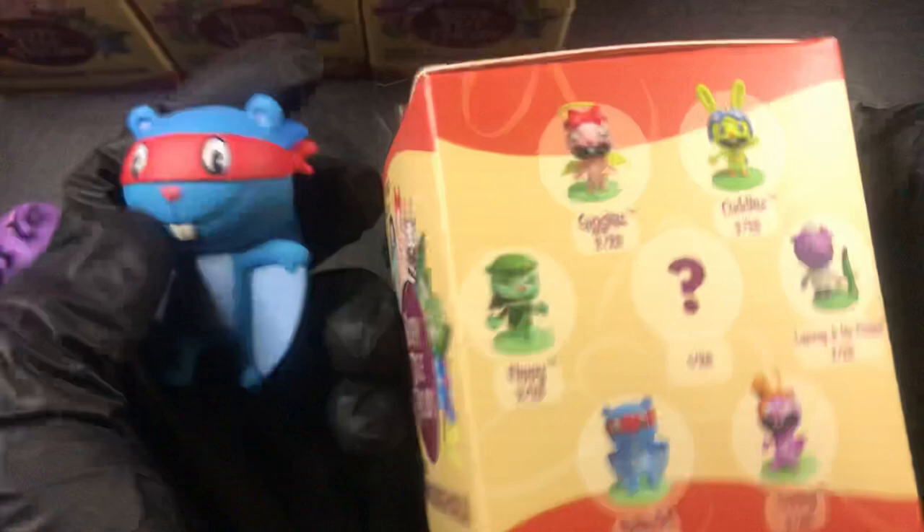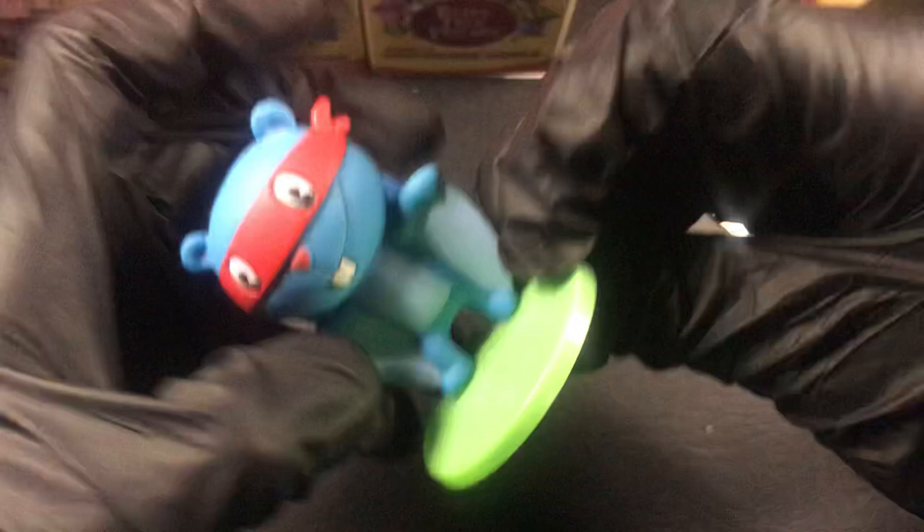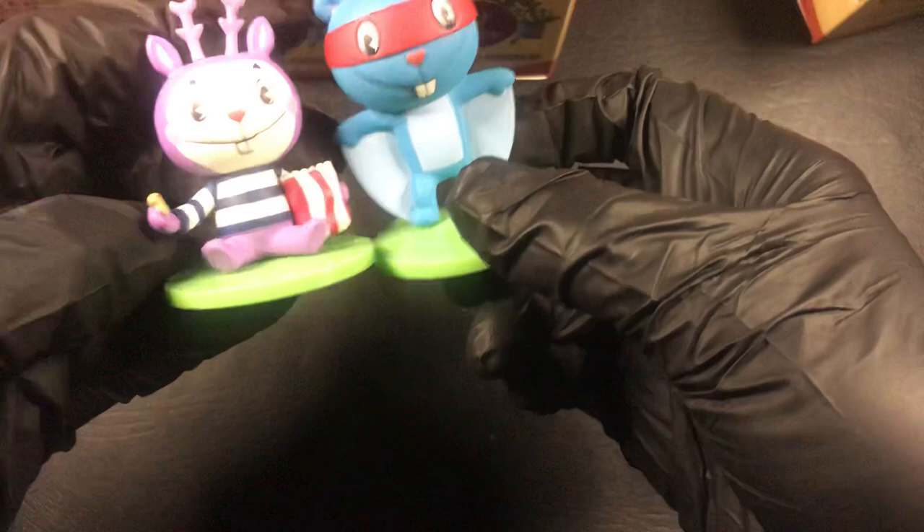We've got this guy - Splendid. Big chunky tail. They're not too bad. That looks a bit too big. There you go - Splendid. So we've got Mime and Splendid. These are pretty interesting. They're not the best little figures.